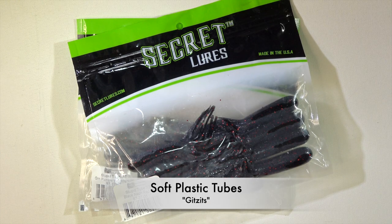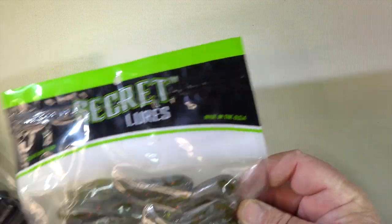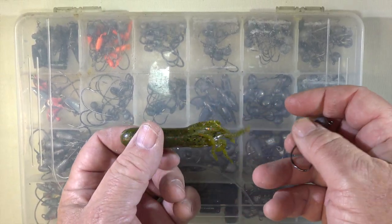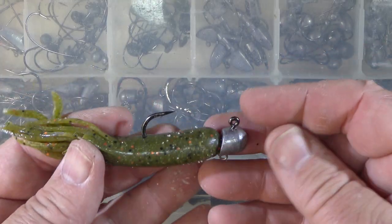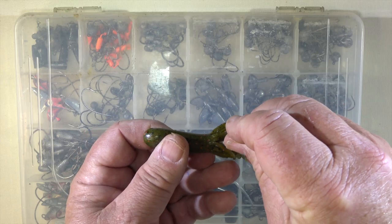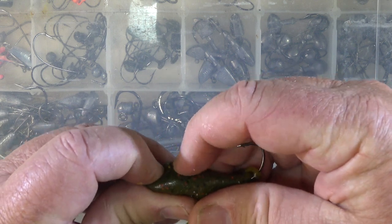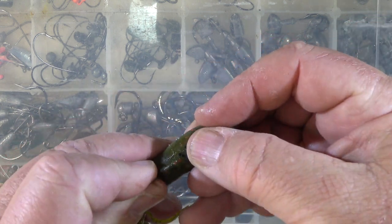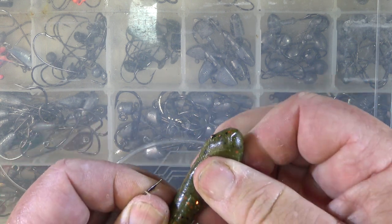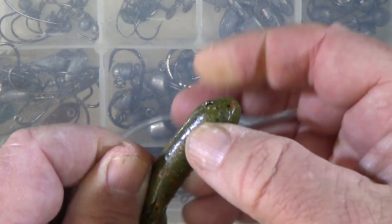Soft plastic tubes, or gitzits — which is the name of a particular brand — are another plastic style that's never really taken off here in Australia. Tubes are hollow soft plastics shaped a bit like an uninflated party balloon, a water bomb, or let's face it, a condom. They're normally rounded and closed at the front and have shredded tentacles at the rear end. They can be rigged conventionally on a jig head, but they were really designed to have the jig fitted inside, with only the hook point and hook eye protruding from the top. Rigged this way, tubes present a soft, edible morsel with few external hard bits to deter bites. They also tend to sink fairly slowly because of their bulk, water resistance, and a propensity for air to get trapped inside, prolonging hang time in a likely strike zone. Most tubes have little or no inbuilt action and rely on rod manipulation and lots of pauses and drops to appeal to fish.